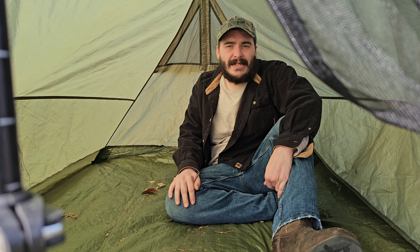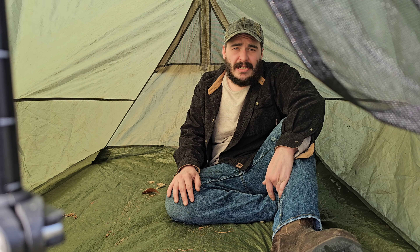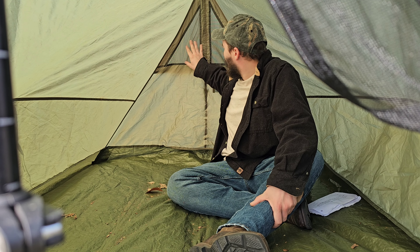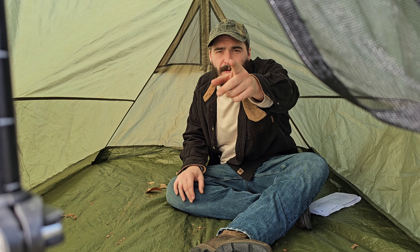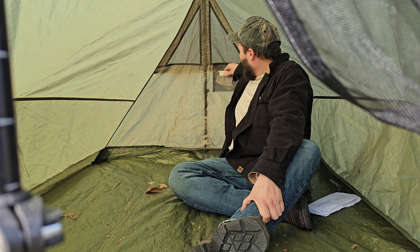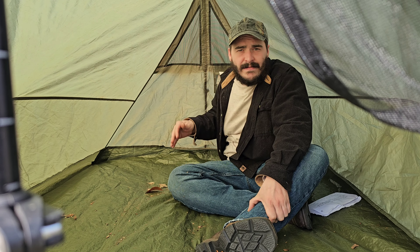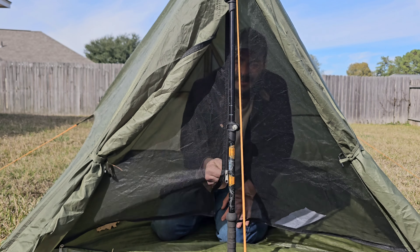As you can see, this tent is pretty roomy. You'll be able to fit yourself and your gear with no problem — you can even have an extra person in here with gear and you won't be too cluttered. In the back you have two vents so wind will come through the front and ventilate out the back. There's also a pocket back there where you can store your night lamp or whatever you wish.